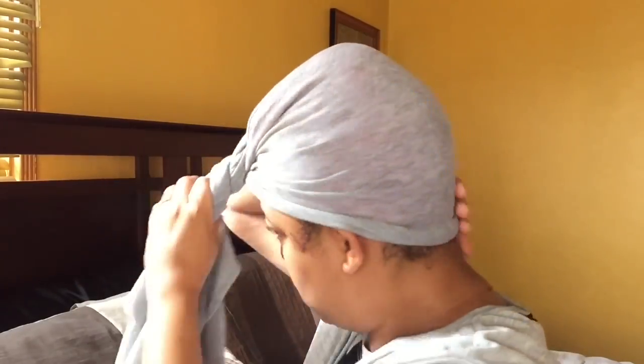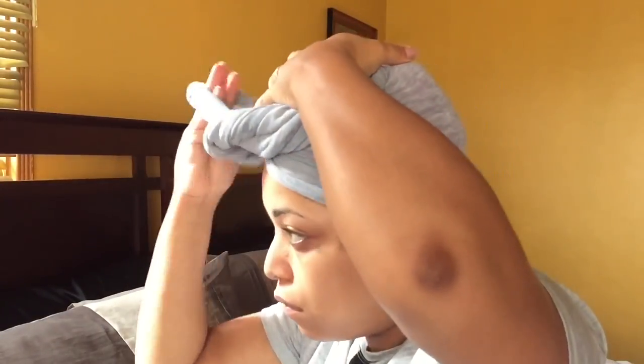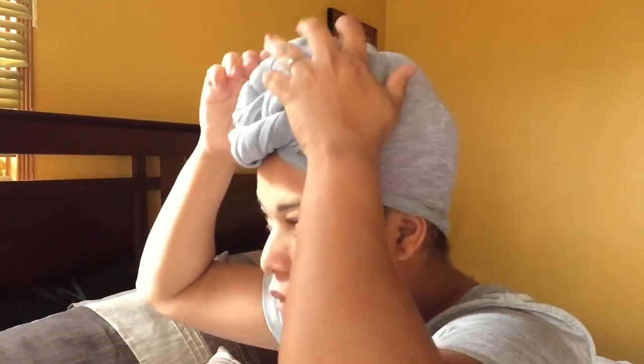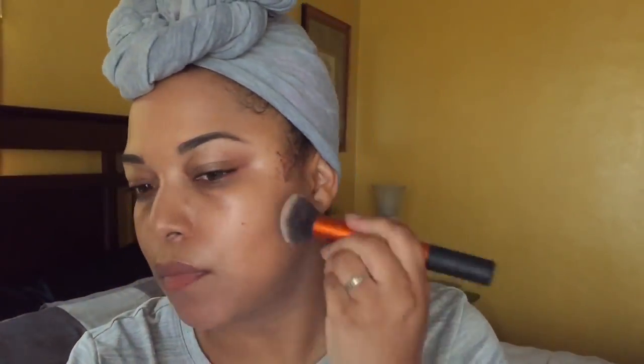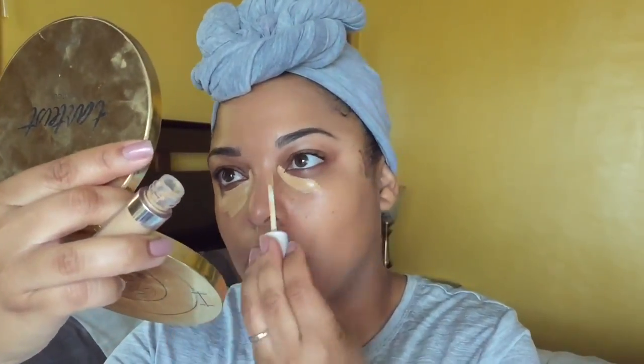Now I'm using a head wrap — this is an infinity scarf I got from Walgreens for $6. Get excited about that! Infinity scarves are really good because you don't have an end, you don't have to tie it. I just keep wrapping it around and voila — the wrap. It looks like I did something extraordinary but I didn't. So this is how I'm going out on my Saturday, and now on to makeup while I'm deep conditioning.